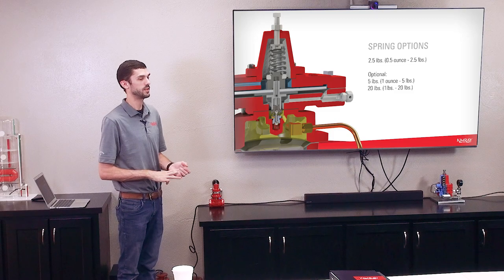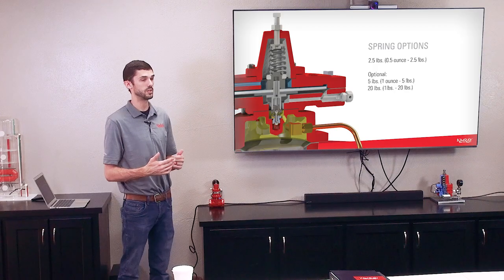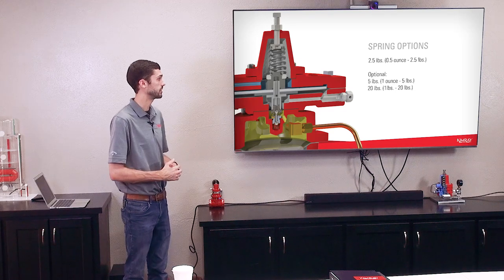There are three spring options available for this valve: a two-and-a-half pound, a five pound, and a twenty pound spring. The twenty pound spring goes from one pound to twenty pounds. The five pound spring goes from one ounce to five pounds, and the two-and-a-half pound spring goes from a half ounce to two and a half pounds. Depending on your control pressure, that'll determine what spring you put in this valve. For the PR valve, for example, you can still have up to 300 pounds on the upstream side of the valve body and still reduce down to ounces. The valve body is the same as all the other regulators — it's just the pilot portion that's different.